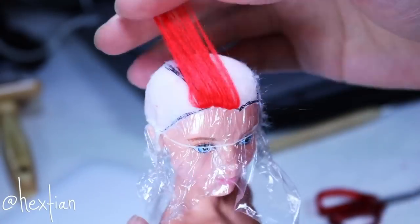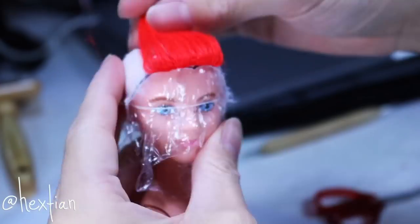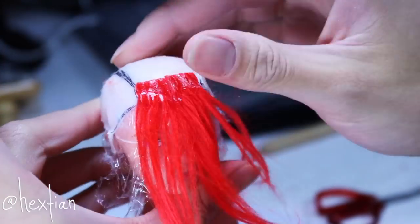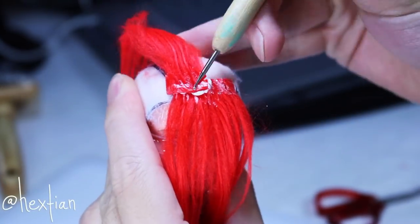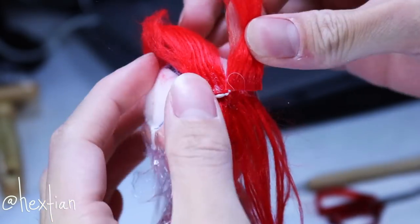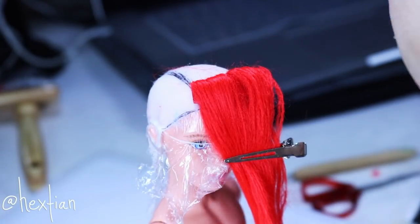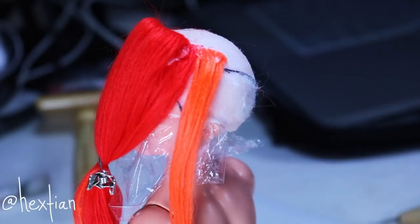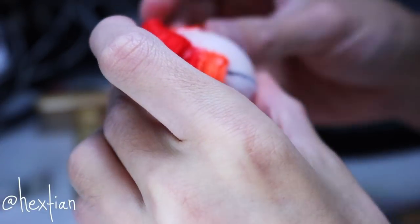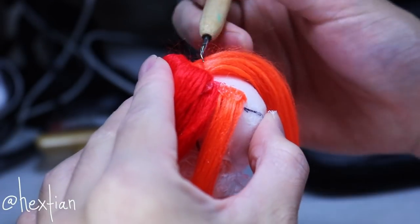I started gluing on the wefts beginning with red, following the same color scheme Rainbow Dash has. Typically for wig making people use Elmer's glue, but I use a hot glue gun — specifically Gorilla Glue hot glue. It's very powerful, industrial level. I tested it gluing glass to glass and it literally does not budge, so it will definitely hold for wigs.